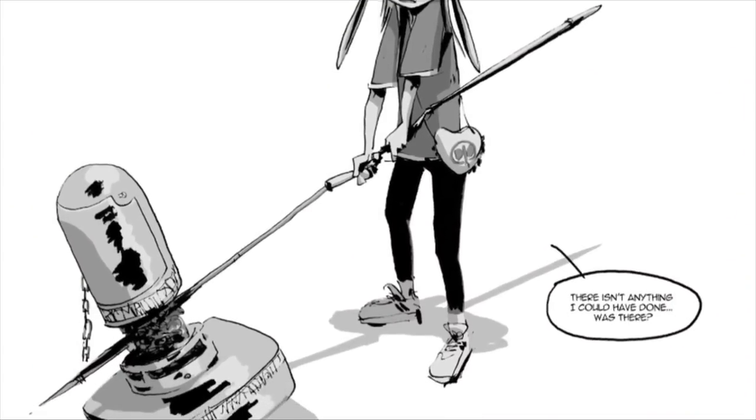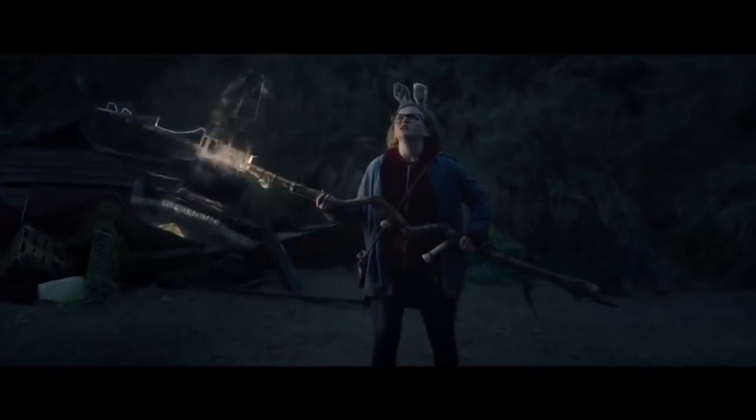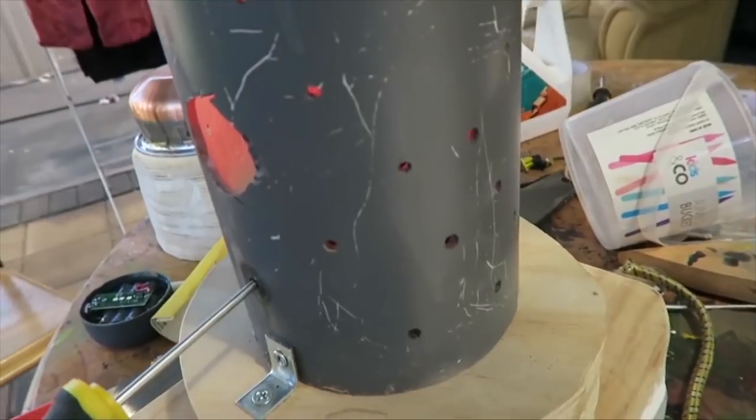A little while ago on my channel, I built my own version of the huge giant-slaying warhammer from the graphic novel and movie I Kill Giants, which is out on Netflix by the way — you should check it out. Now it was made mostly from wood, but part of it was made from PVC because I wanted to put some lights in there, because I wanted my hammer to glow like the one in the movie did. Now that looked really awesome.